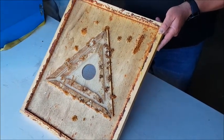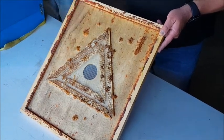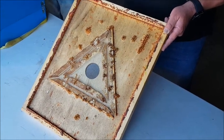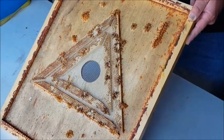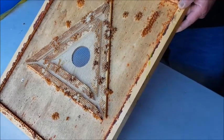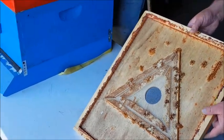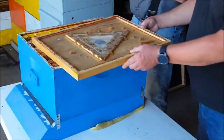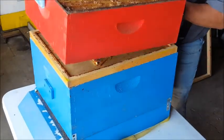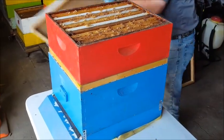They can get out easily, but for them to come back in through the slots on the corners is difficult for them to figure out. That's why this is kind of like a one-way door for them — they go out but they can't get back in. This is called a bee escape, and you put it between your honey super and your brood box. It's not instant; it takes the bees a couple of days to exit the honey super. So if you have time to spare, you can use this bee escape.